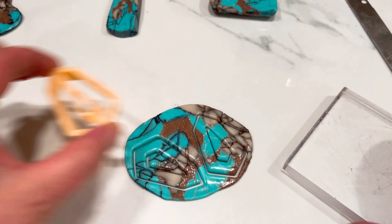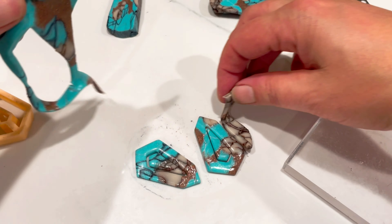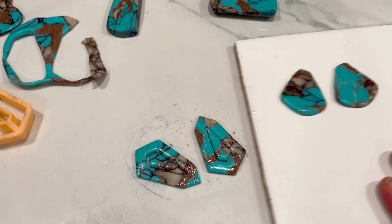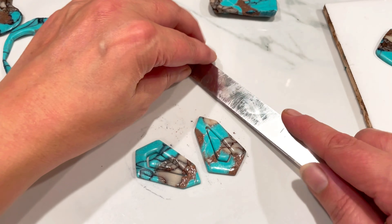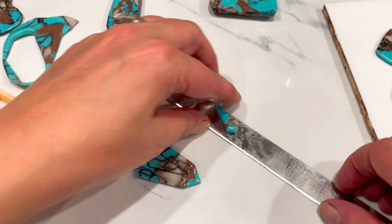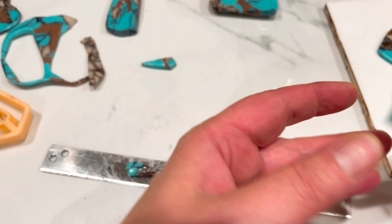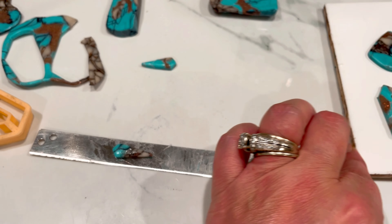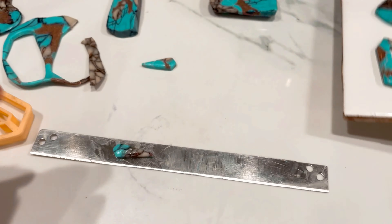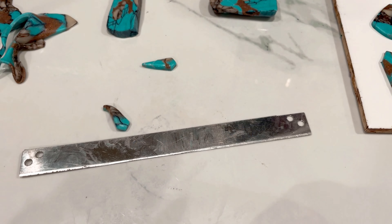That's two pairs of earrings - that's all I'm going to show you on camera, but you get the idea. They look really nice even before baking, to be fair. I'm just going to gently lift these up, make some more pieces with what I've got left over. I'll show you some other pieces I've already made. There we go - two pairs of earrings. I'm going to go and bake those for an hour and I shall return.